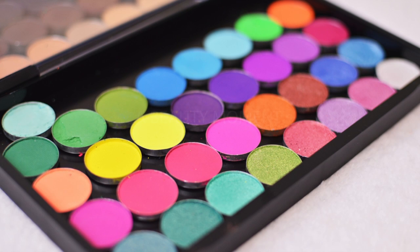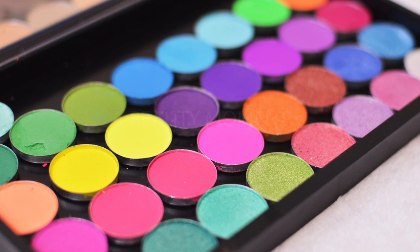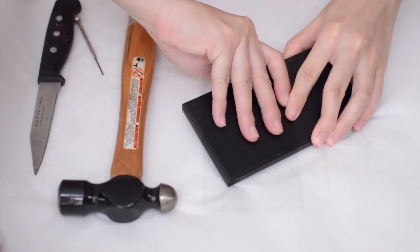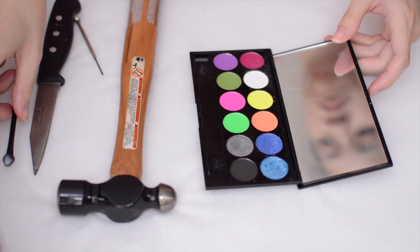Hey guys, today I'm going to show you how I depot my Sleek eyeshadow palettes. Mind you, there are several ways to do this, but this is just how I do it. First, you're going to need some rubbing alcohol, a hammer, your palette, and a really thin and strong flat tool. So open up your palette.